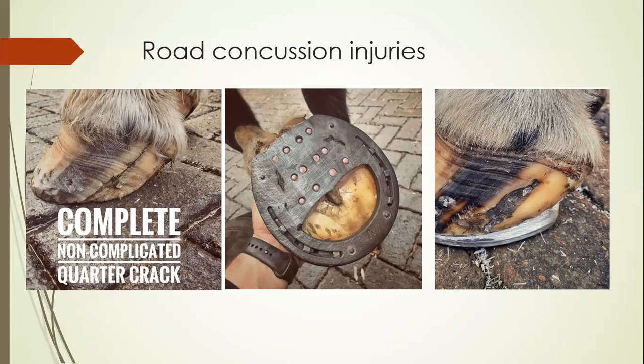To help unload the affected area, a wide webbed bar shoe is applied with impression material following the hoof trim. The trim aims to establish a level footfall to load the joints evenly above it. The wide webbed bar shoe has impression material underneath to help limit concussion, and a layer of antifungal clay to keep the frog and sole healthy. Four pins are applied for grip. Over time, the quarter crack binds together, the coronary band and avulsion grow out, and a bar shoe is probably best used as a preventative for the rest of this horse's working life.